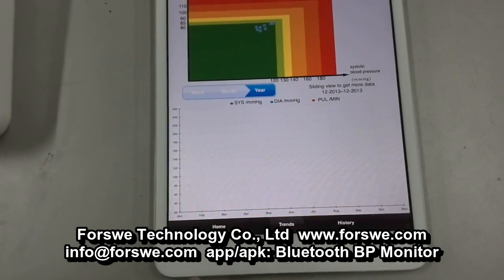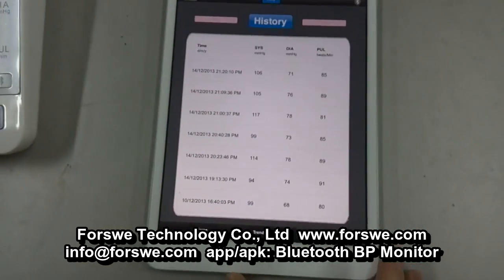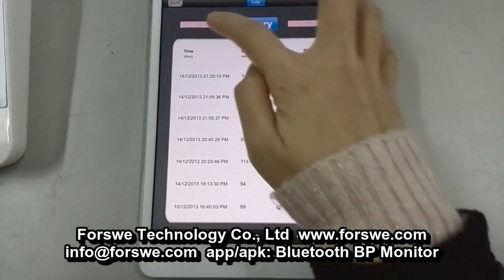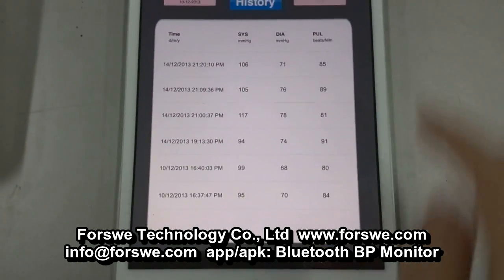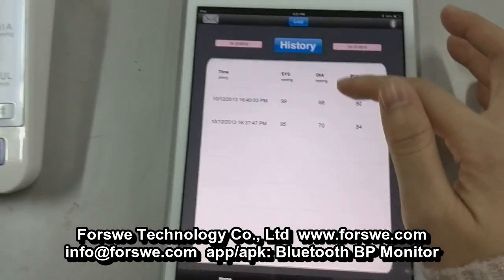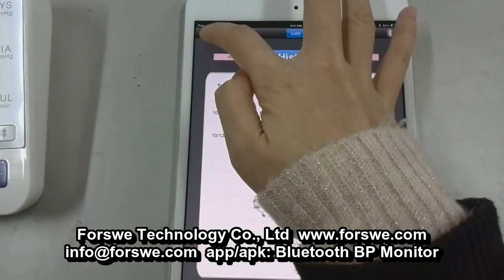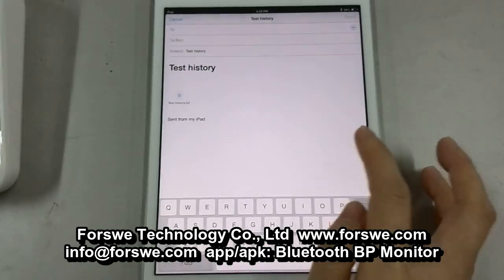All the records will be saved in the History page. In this page, you can select the records by revising the starting day and choosing the ending day. Then you will see the selected records. You can send them to your family or your doctors by sending an email — just input the email address and then send.